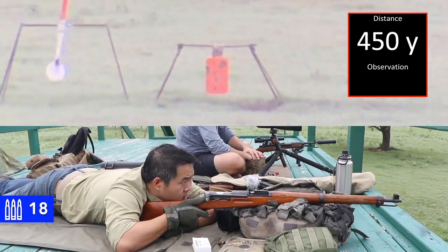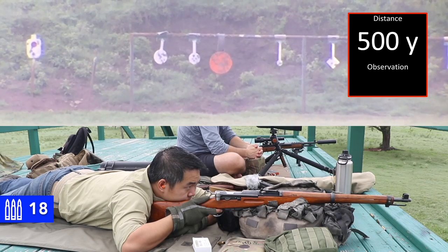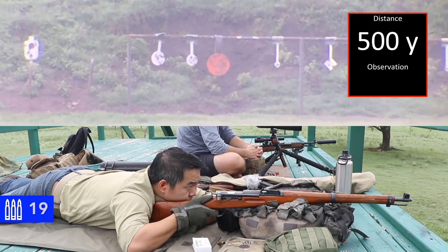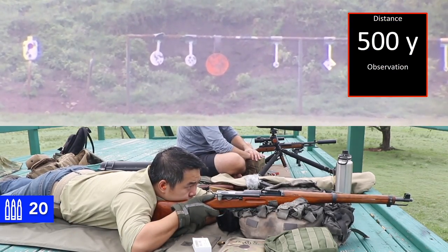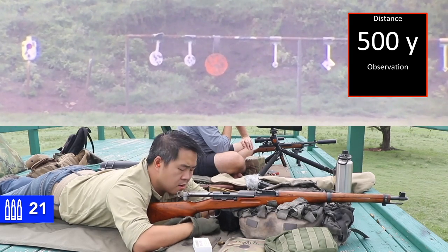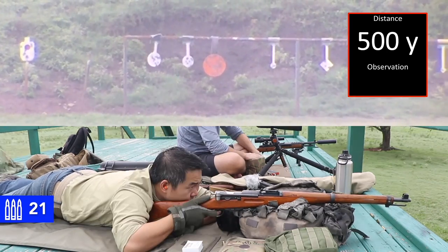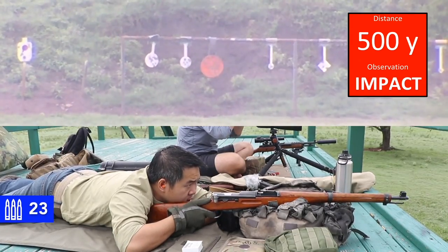All right. Neutralize, proceed to final target. 500. Final target. Saw the splash — I think it was on the left edge. Yeah, left edge. I'm pretty sure the elevation looks good though. I'm honestly not sure about that one; it might have been on the right edge. Impact. Neutralized.